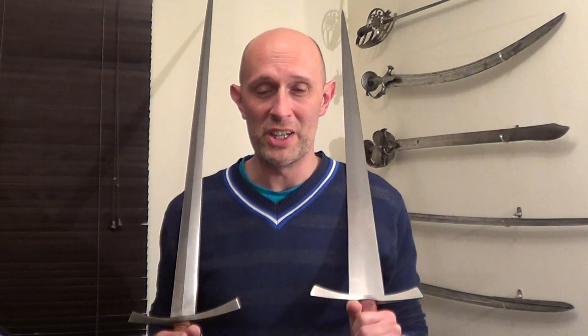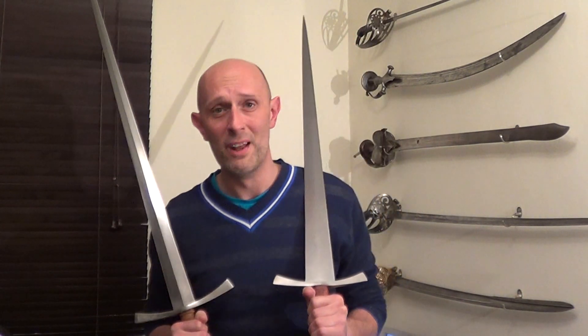Hi guys, Matt Easton here, Scholar Gladiatorius. You may have noticed I haven't uploaded any videos for a few days, and you may also notice that my voice sounds a bit strange. They are two related facts. I've been absolutely wiped out by a flu-like thing with tonsillitis and all kinds of nasty stuff in the last week, and I actually lost my voice for about three days. I wasn't able to shoot any videos because I couldn't talk. Please excuse my strange voice — it's slowly getting back to normal.